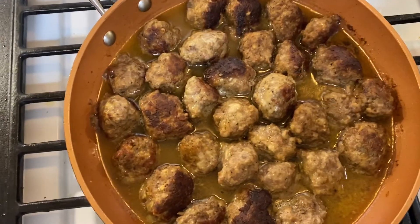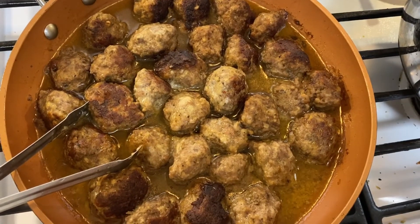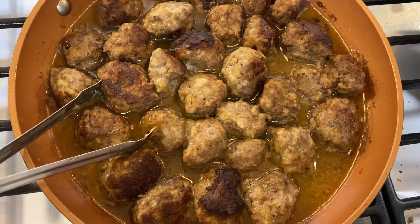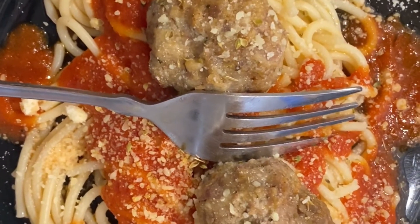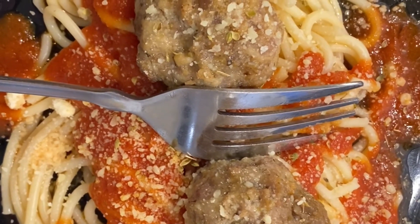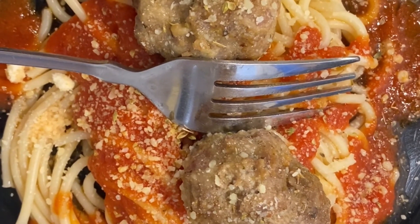Okay guys, so the meatballs are done — they've been simmering in the beef broth for a bit, the spaghetti sauce is done, and the noodles are done. I'm just gonna get the water drained and the meatballs out of the pan, and I'll come back and show you a plated dinner version. Okay guys, this is our plated version — I have the noodles, the sauce, some Parmesan cheese, a couple of meatballs, and a little sprinkle of oregano. Please like this video and subscribe, and check back for more content. Also please head over to my Instagram page, also at Iammyownmaid. See you in the next video.